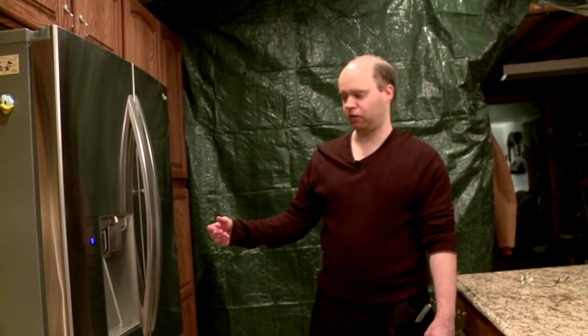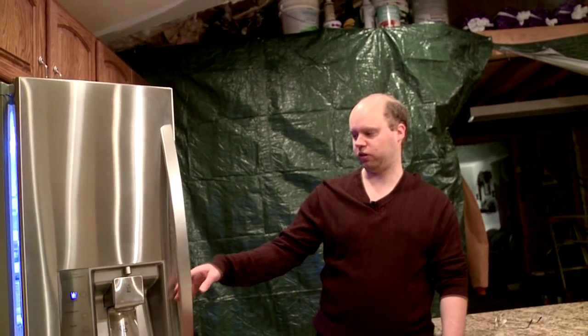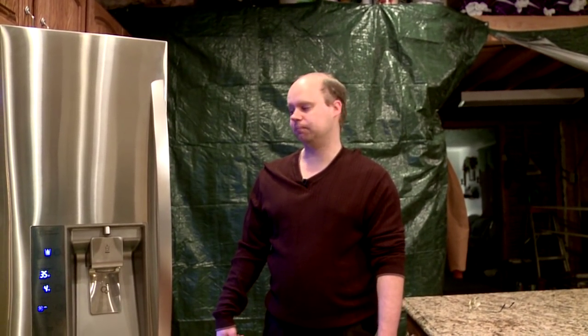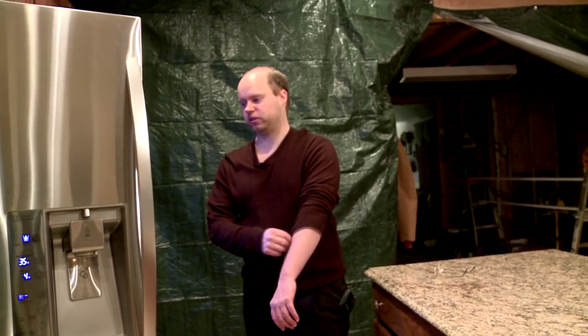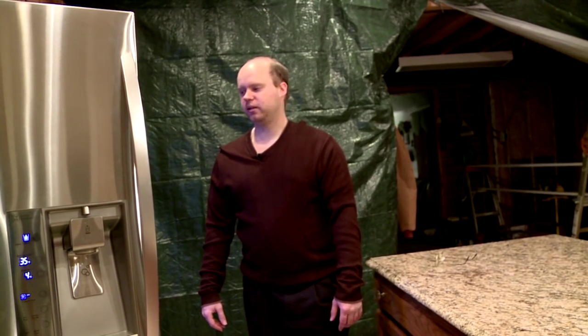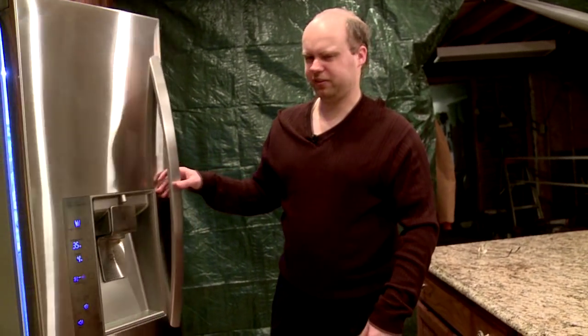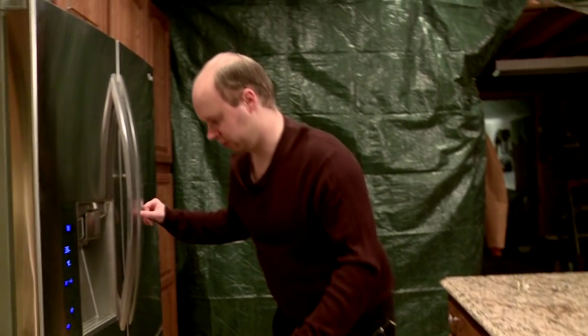So we're done with the exterior features, but I do want to show you this cool feature. If you're like most people, sometimes you'll leave the refrigerator door open by accident. There's a 60-second alarm that goes off if you accidentally leave your doors open — which actually becomes a problem when you're putting groceries in. So you can disable the alarm.